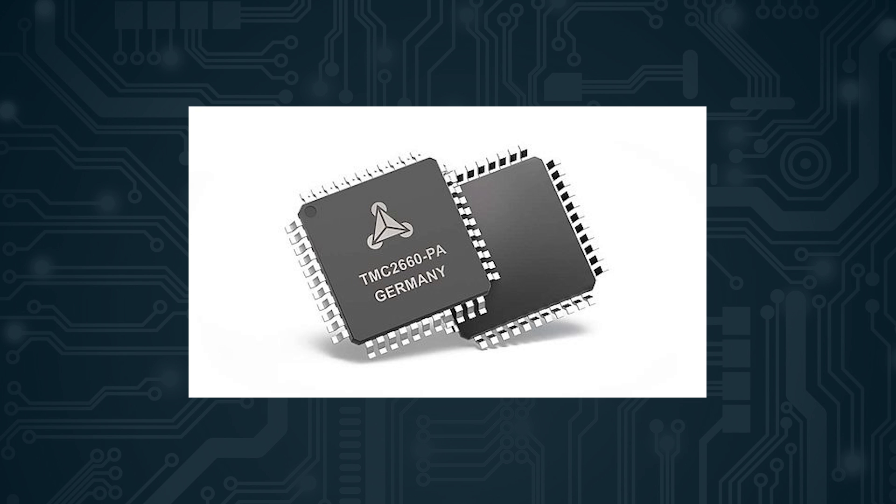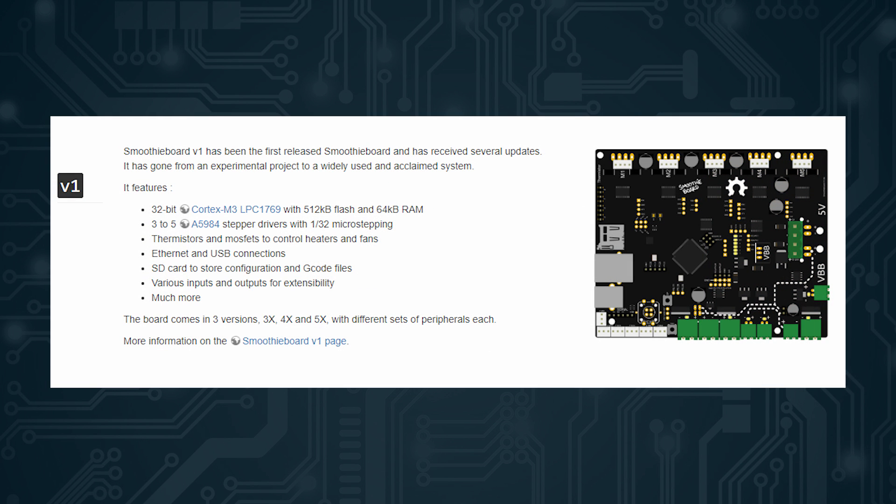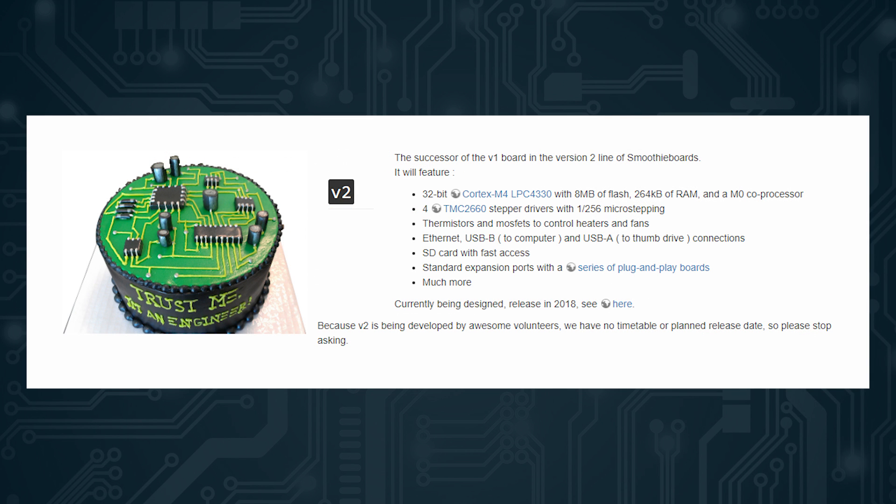For example, the main competitor to this board — the SmoothieBoard — uses Allegro A5984 drivers, which are also nice, but nowhere near the quality of the TMC2660 drivers, and they realized that as well. Theoretically, the SmoothieBoard V2 is going to use TMC2660 drivers, but it's supposedly been coming out for quite some time now, so at this point I don't know if it's vaporware or if they're actually working on it. It hasn't come out in quite a few years, so we will see how that goes.